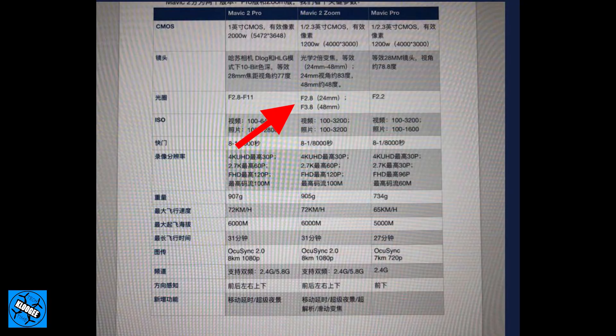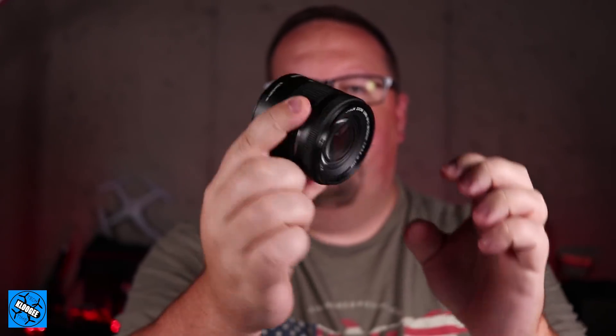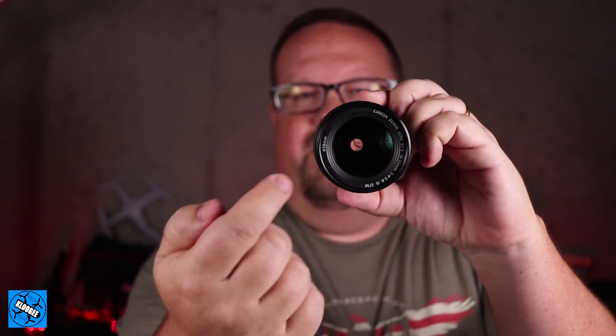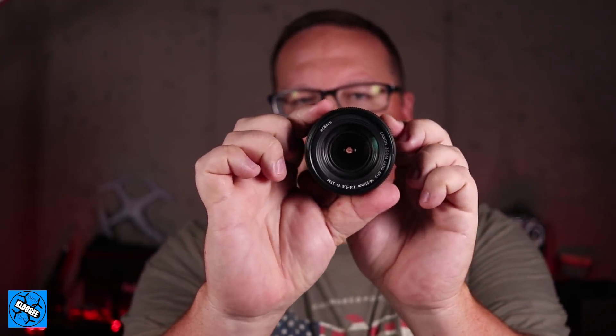The Zoom's aperture is similar to a kit zoom lens — if you can see the tiny hole in this lens here, when I zoom in you can see that hole changes. As you adjust the zoom, the hole size actually changes, and that's the same for the Mavic 2 Zoom: the aperture changes as you move in and out. That's why you see the aperture listed as f/2.8 to f/3.8 — as the glass moves, the effective amount of light allowed through changes based on the zoom level.